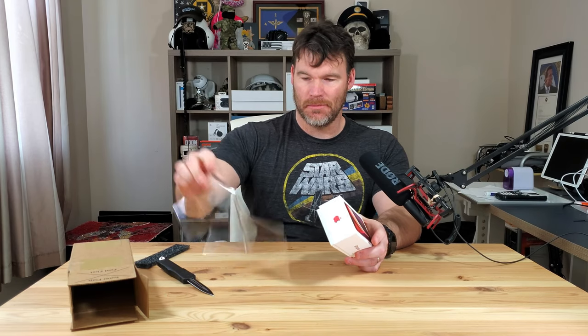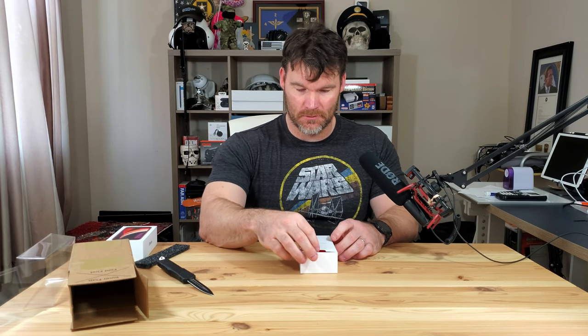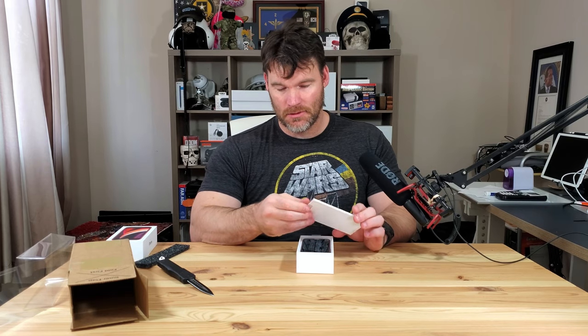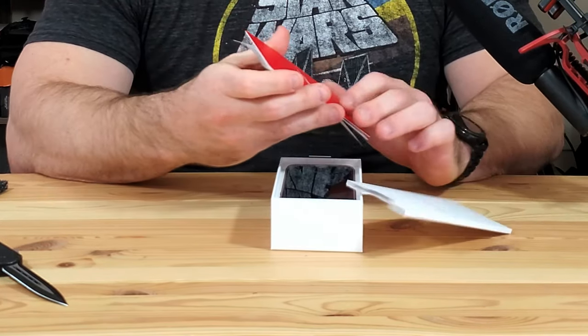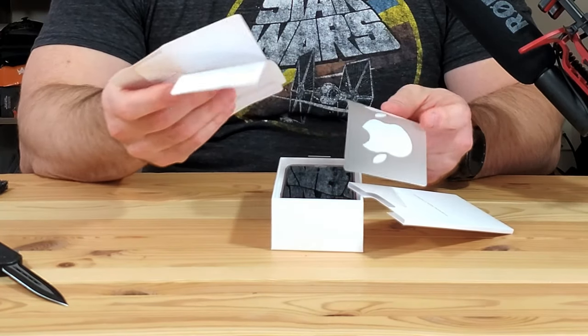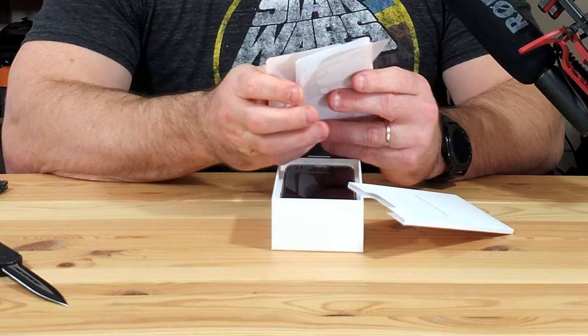I went with the 128 gigabyte model. It looks just like an iPhone 8 because it essentially is an iPhone 8. This is the first product red item I've ever bought, so I don't know if you get anything special. The packaging is red, but you get your typical white stickers, SIM card tool, and your quick start guide.